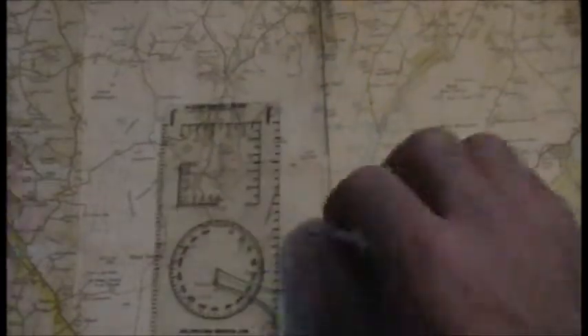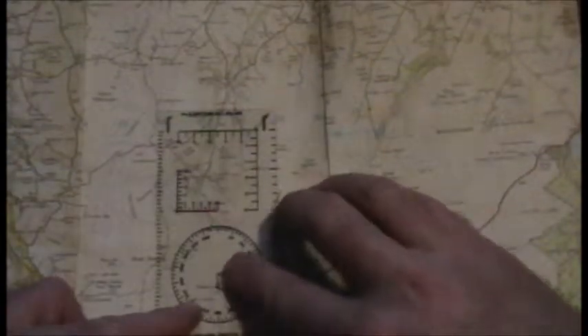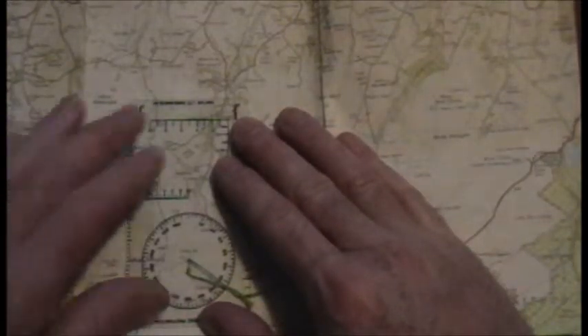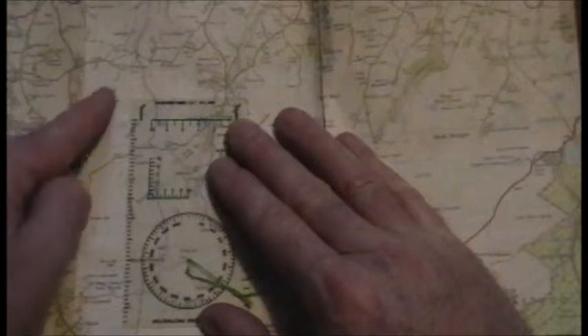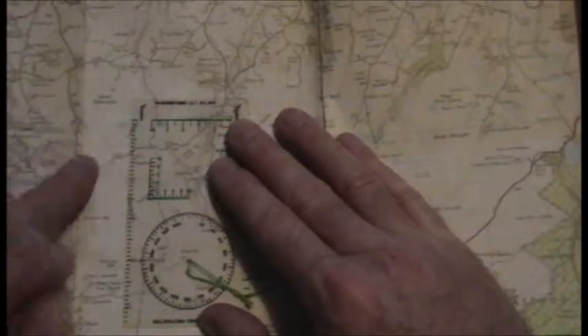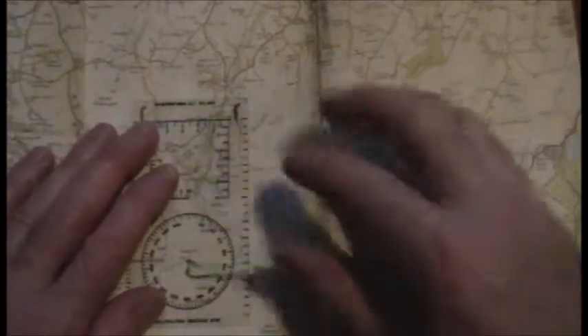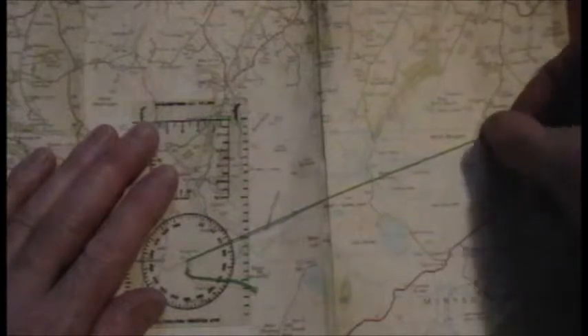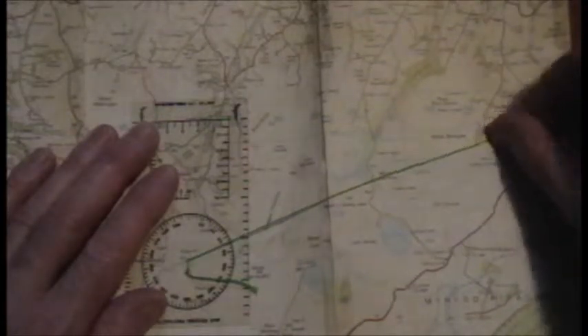It's simple to use. All you need to do is place the center of the protractor on where you are, making sure that the edge of the protractor is parallel with the north-south lines on the map. Then all you do is get the string, pull it taut slightly, and place it over your destination — which in my case is the end of this track here.